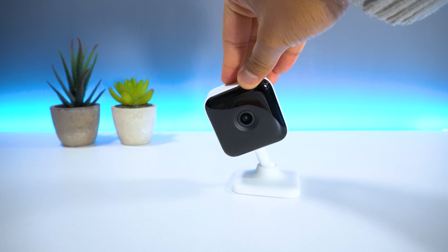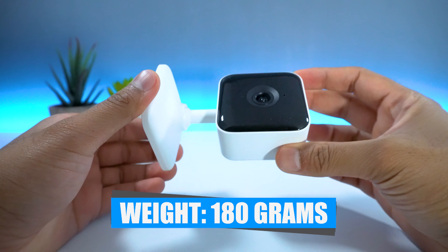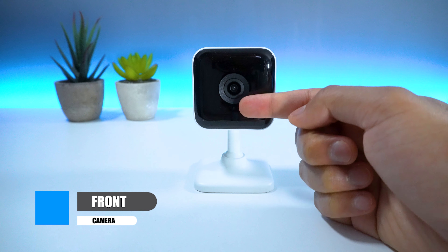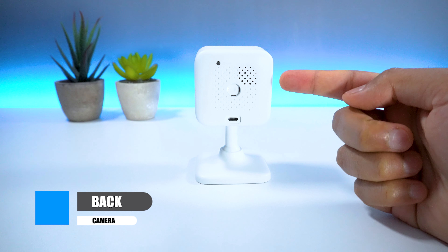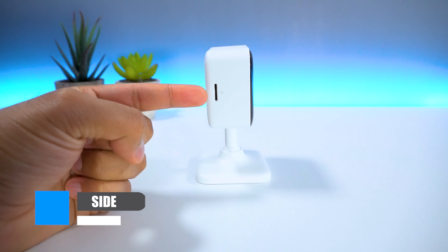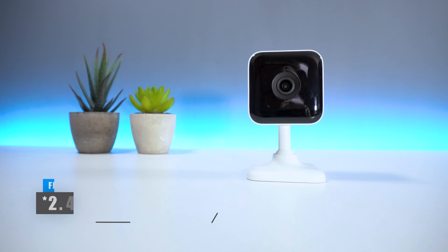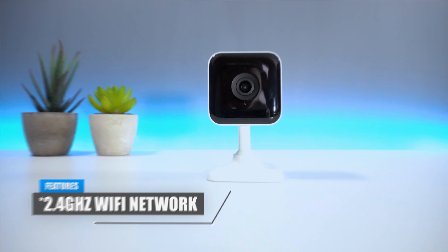In regards to the product breakdown, the camera weighs roughly around 180 grams, which is super light, and has a height of 6 centimetres. On the front, you have the 1080p high definition camera as well as a status LED light and mic towards the top. On the back, you have the reset button followed by the speaker and micro USB power input. On the side, you have a micro SD card insert as well as a mounting slot on the bottom and back of the camera. This camera only supports 2.4 GHz Wi-Fi, so just make sure your Wi-Fi network is compatible before purchasing.